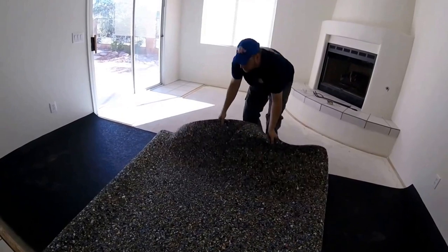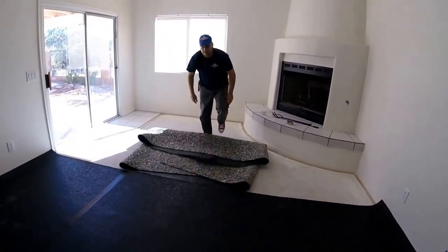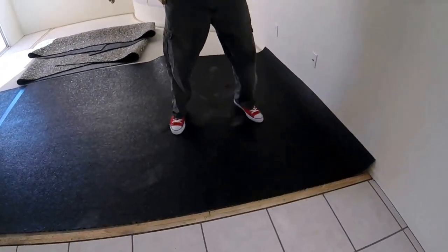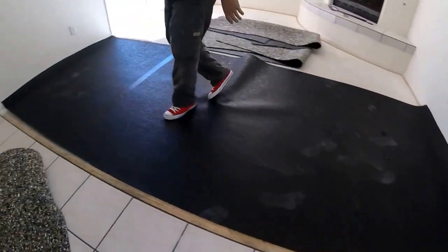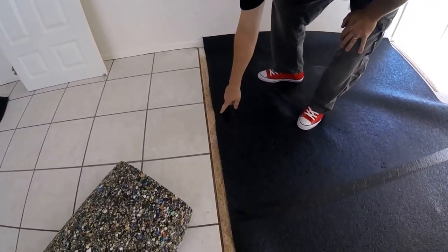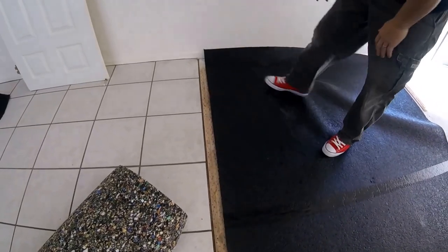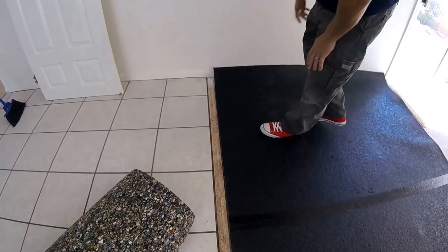Block the pad right up to the edge of the tack strip — you don't want it puckering up. You want it just touching, or just a little shy of touching. If it's puckered up, it's going to eventually work its way over and cause your carpet not to get a good hold on the tack. The main thing is you don't want to cover your tack strip.